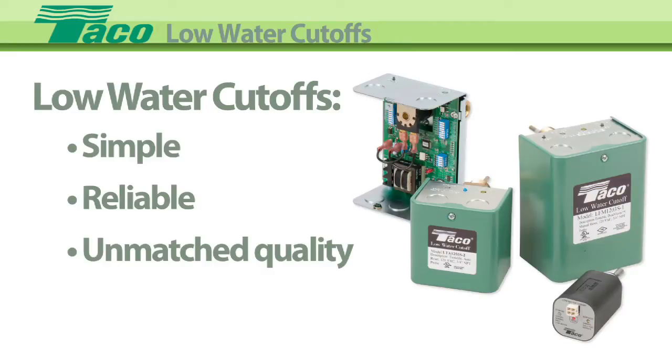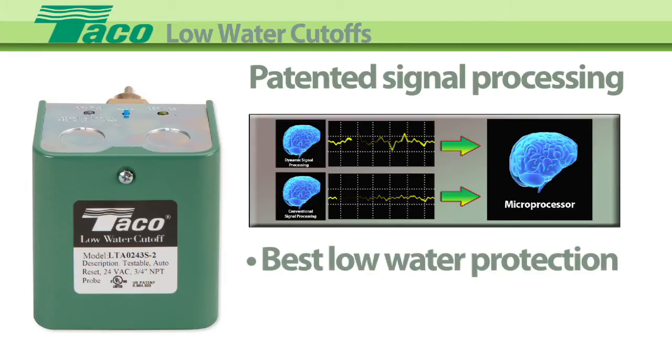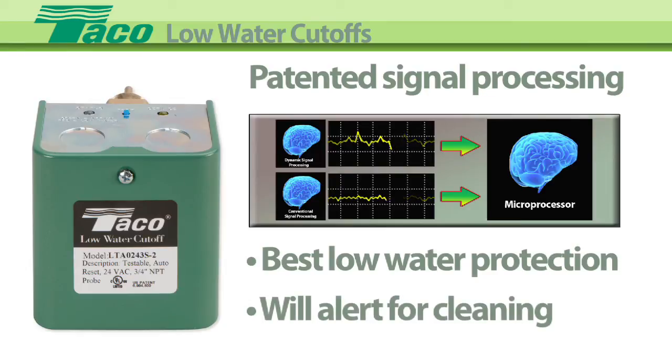For accurate and dependable boiler protection, our complete line of probe style low-water cut-offs feature the simplicity, reliability, and unmatched quality you've come to expect from Tayco Electronic Controls. Each series of low-water cut-offs has been upgraded to incorporate our patented signal processing technology to deliver the best low-water protection available. It's so smart it will even tell you when the probe should be cleaned.